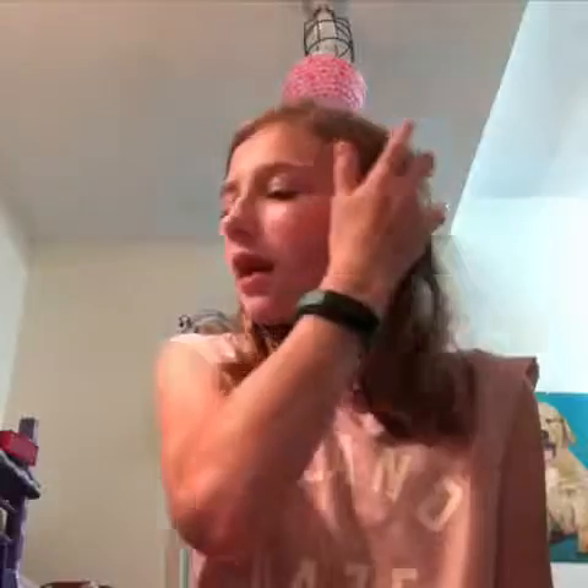Hey guys, it's me Elgin. Today I'm going to be doing a video where I kind of voice over. I'm going to make a video, then mute it, and then try to voice over it because I'm going to try and forget what the video is about. I'll just be narrating it, so let's get started.